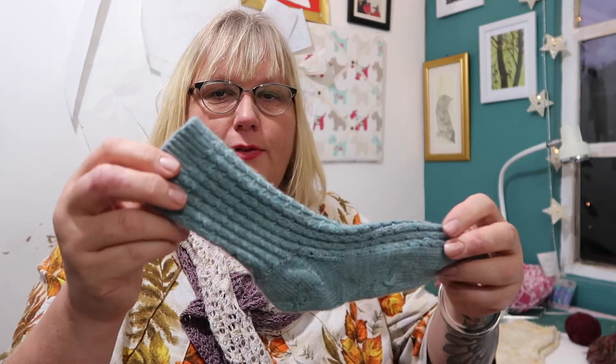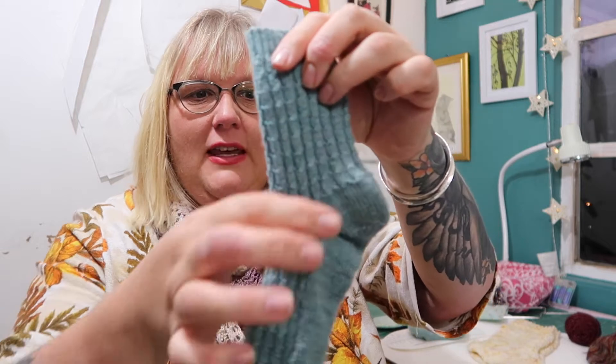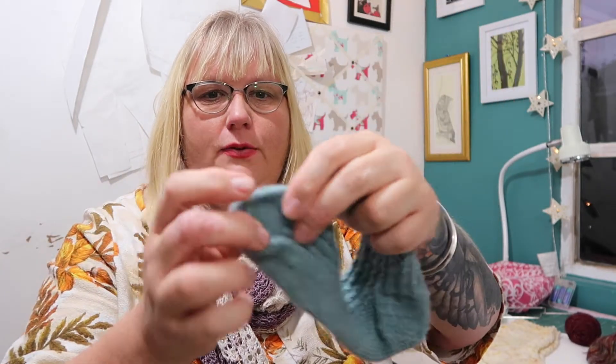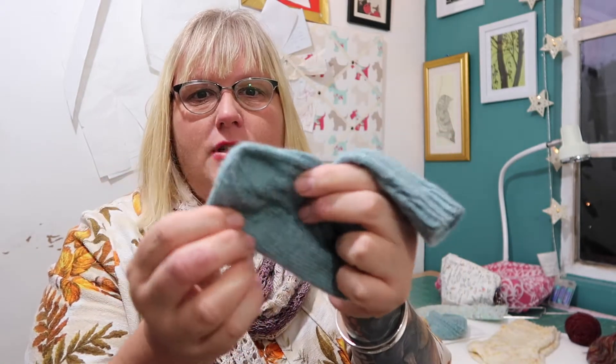And then this one as well — this is a toe last sock. This is a free pattern on Ravelry. Again, that's cuff down with a heel flap and a gusset. Then you knit the foot. So you do the leg, do the heel flap, do the gusset, knit the foot and then knit the toe.